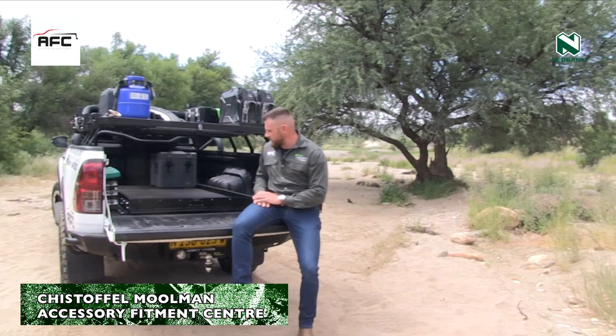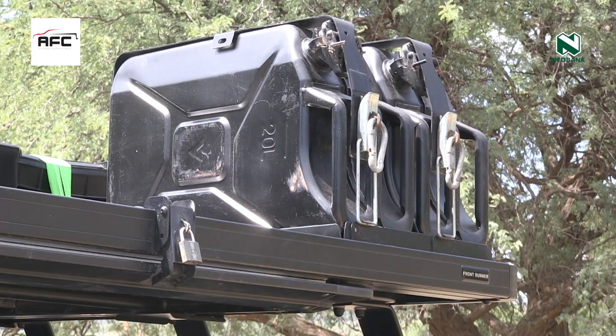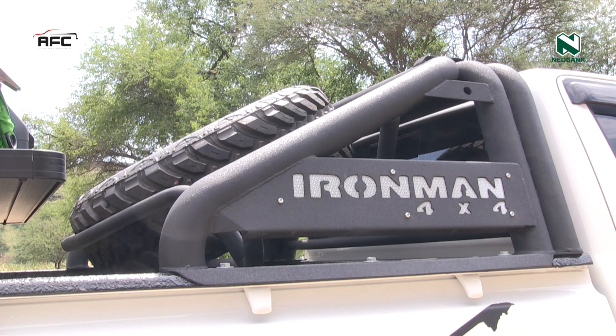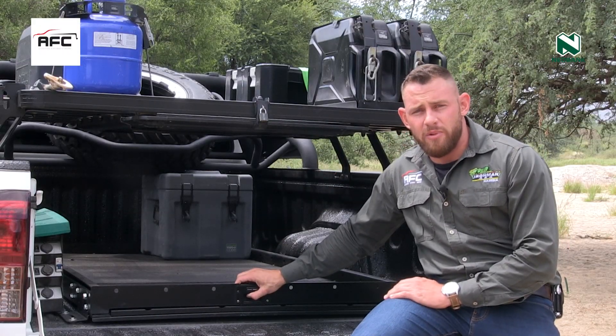Yes, Frontrunner. So we're going to talk a little about the setup at the back here. My idea was to do something a bit different. I had a roll bar custom designed by Defcon, and basically we have the trace light fitted from Frontrunner.